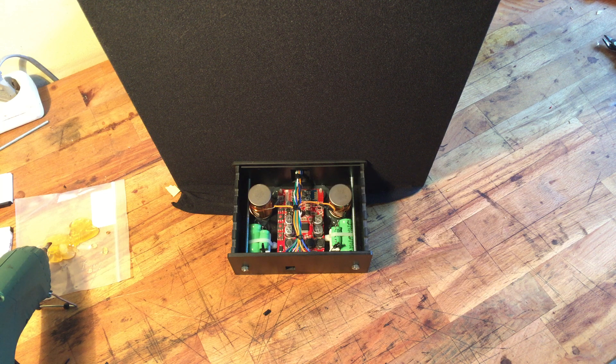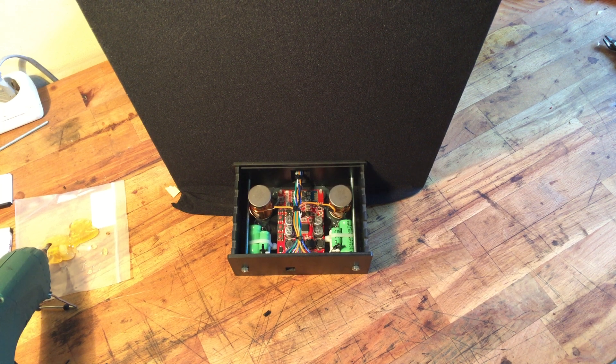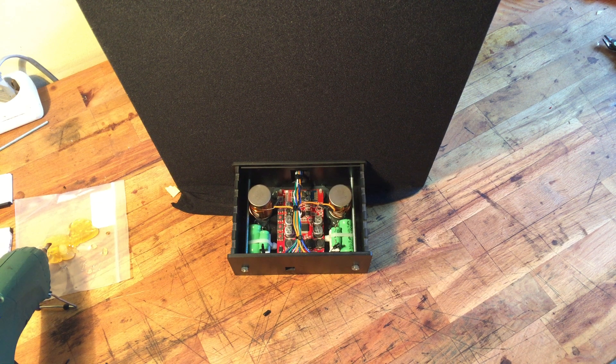This is the Bluetooth speaker. I don't even know which part it is — it has been a while, like almost half a year, maybe longer. But finally, I put the stuff in the box.